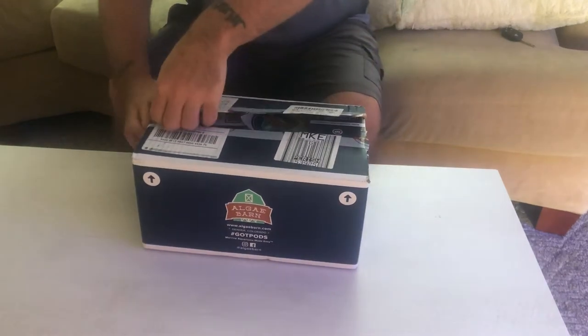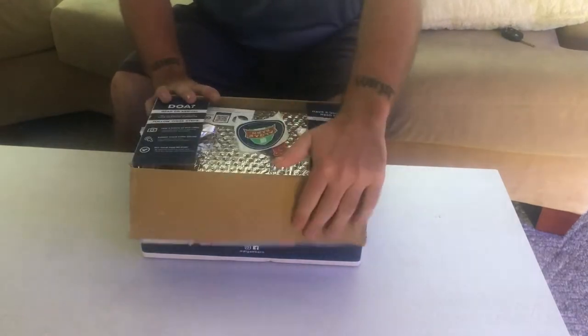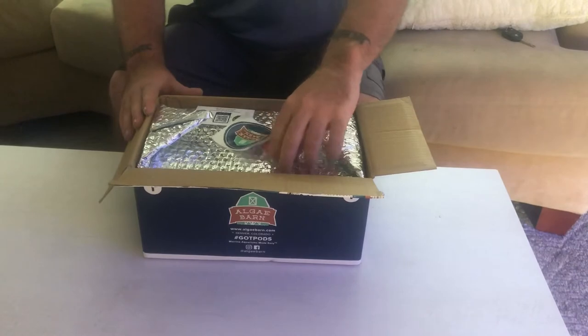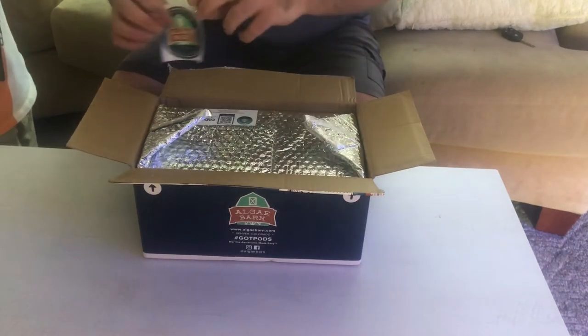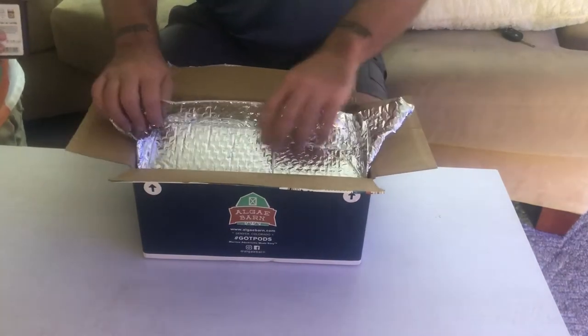Let's get to this Algae Barn unboxing — this is both an unboxing and an acclimation guide. First out of the box you'll notice you got a Swedish fish and a sticker. My son pops in because he's going to take those right away; he gets pretty excited when he sees that — he knows what's coming.